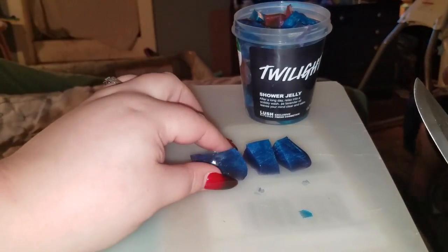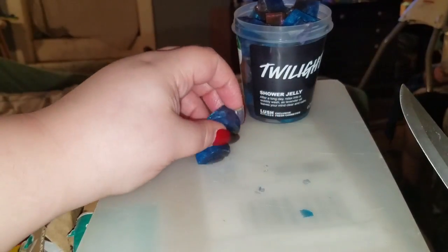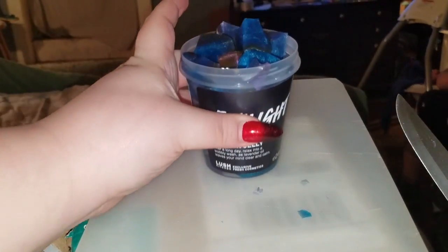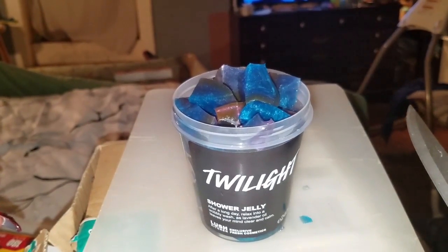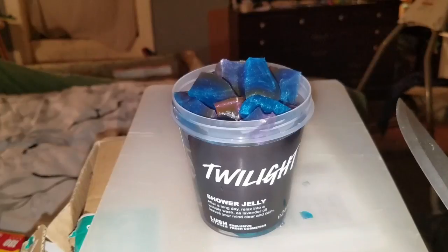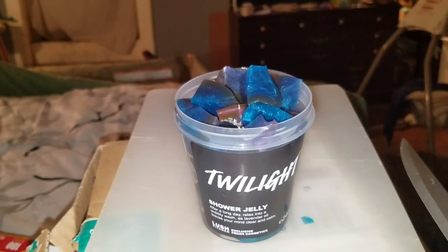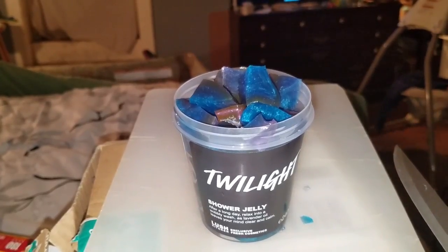Okay guys, we have a tub of Lush history in front of us. This is a tub of Twilight shower jelly and it is so beautiful. Let me wipe my hands off. I am so excited to use this. I don't even think I'm going to be using it in any demo or anything tonight — I just think I'm going to grab a piece just for myself.